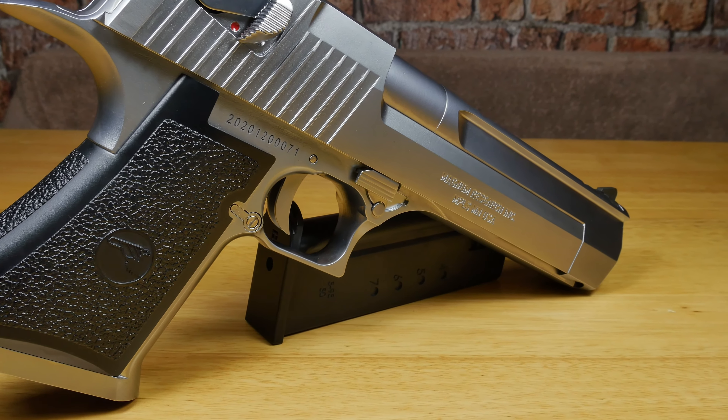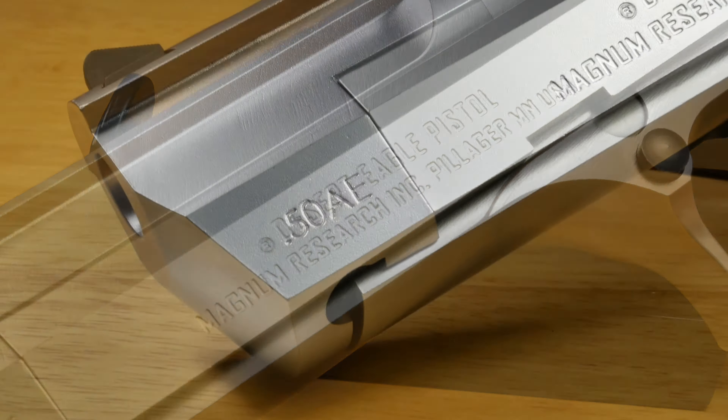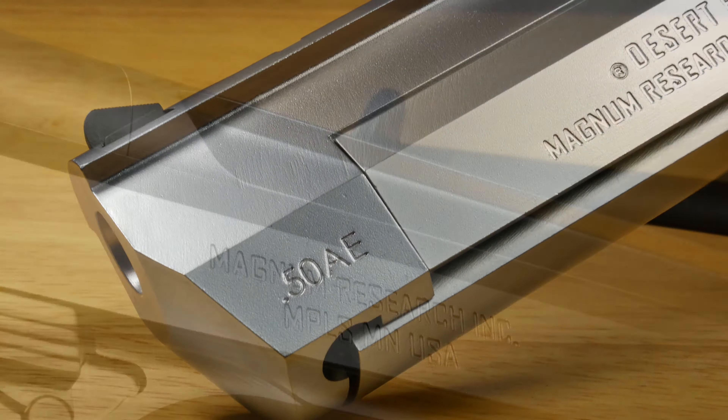The pistol itself is made by WE and licensed by Cybergun, meaning you're getting all the correct trademarks on the pistol slide and even on the grips itself.